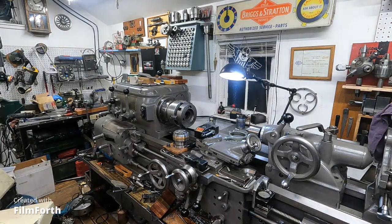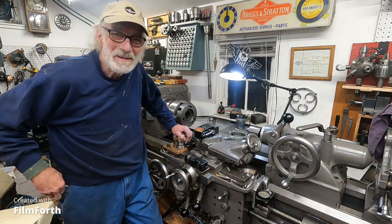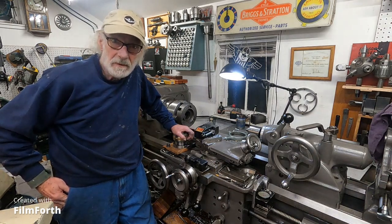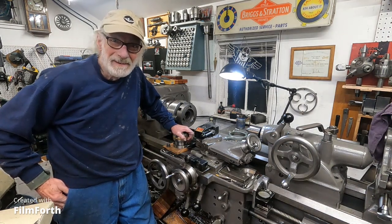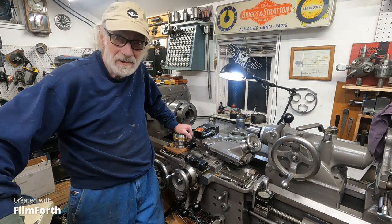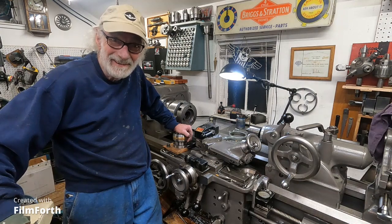Back here in the shack. I treat these old machines like people - like classic cars and old tractors. I have a lot of fun with it and it's better than what's on TV. Too many people I know around here watch cable TV, smoke cigarettes, drink, and have a nicer shop than mine but don't do anything in it.